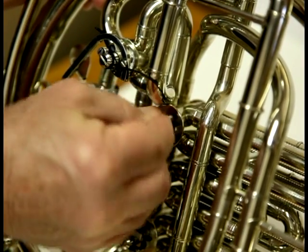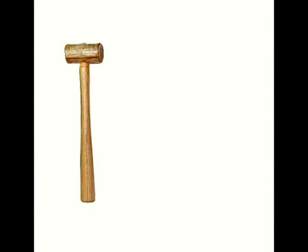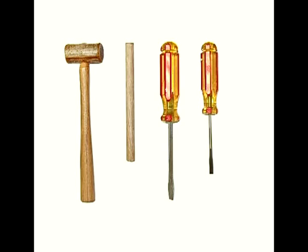When simple turning fails, you're going to need some basic tools: a small rawhide or wooden mallet, a half-inch wooden dowel four to six inches long, and a screwdriver to fit the spindle screw.